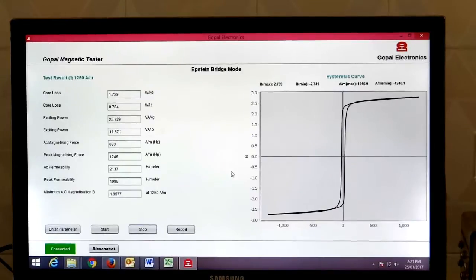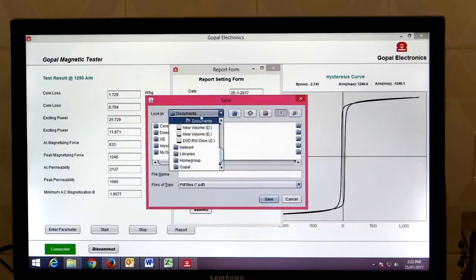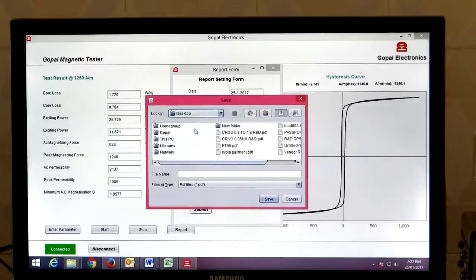Our test is completed. Now we will generate the report. Date is 25 January 2017, report ID is Test 2, specimen ID is Sample 1, type of material is CRGO, orientation is rolling, test temperature is 25 degrees Celsius, strip condition is good, and width of strip is 30 mm. We will save our report on the desktop as Test 2.